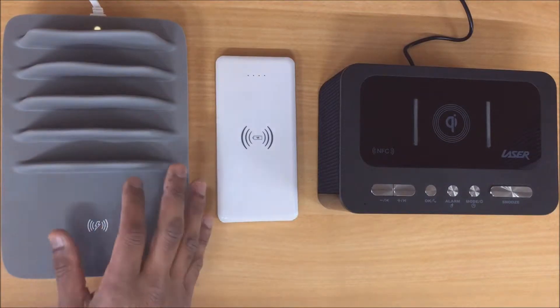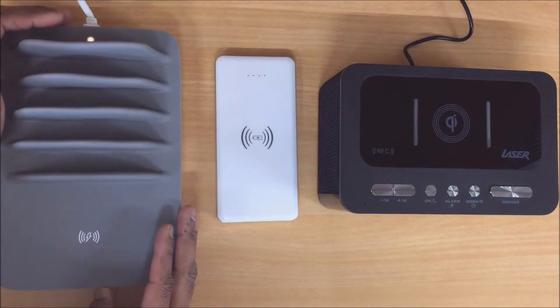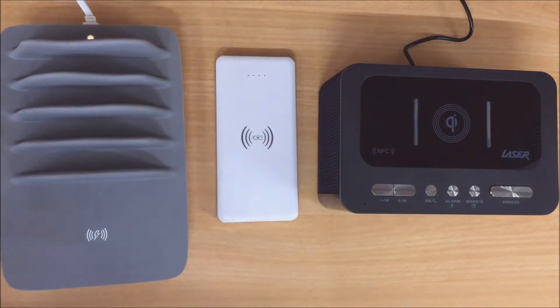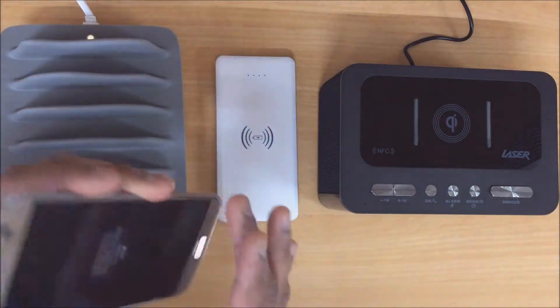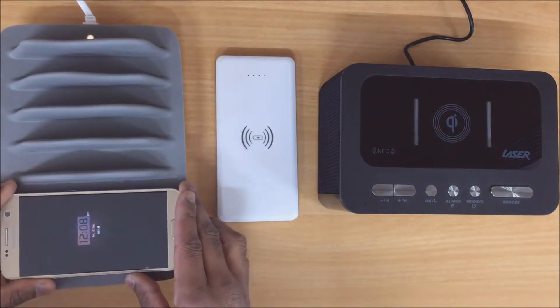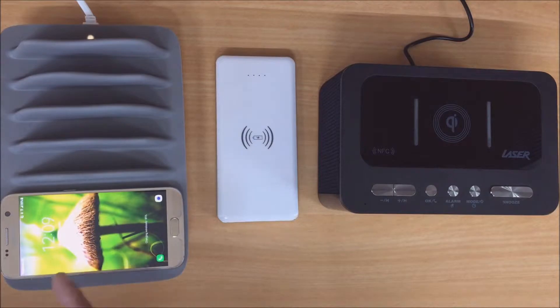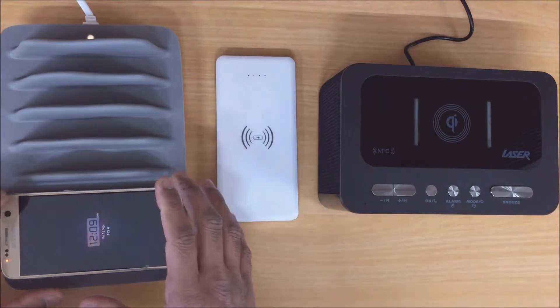With this device, all you literally have to do is plug it into a power point, and while it's on, all you need to do is get your mobile device which has got the wireless charging functionality and just place it on the pad here. As you can see with that little sound, my phone is now actually charging wirelessly.